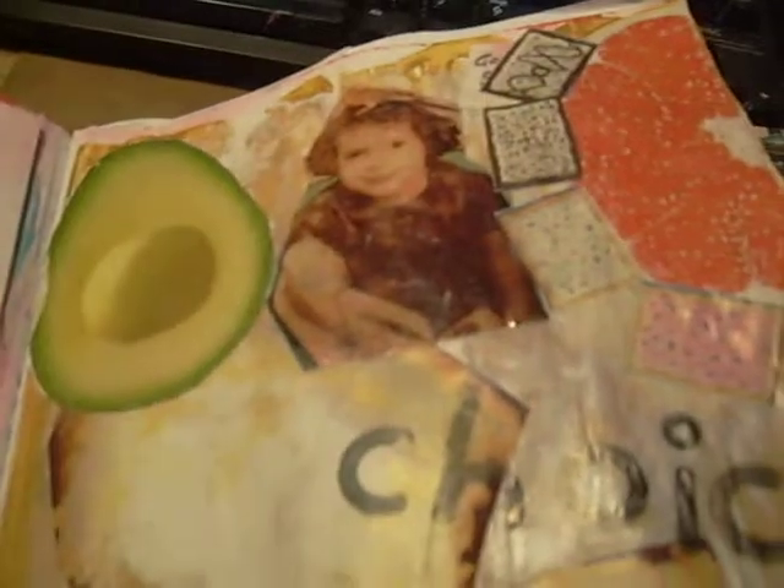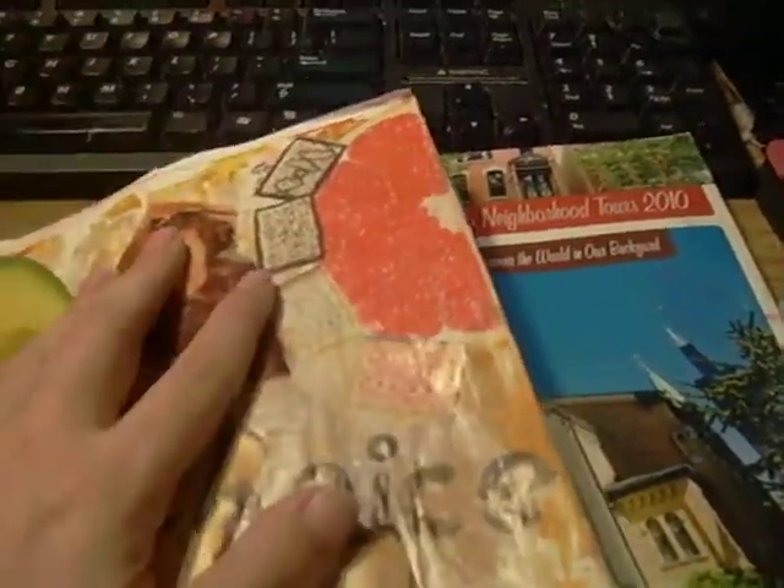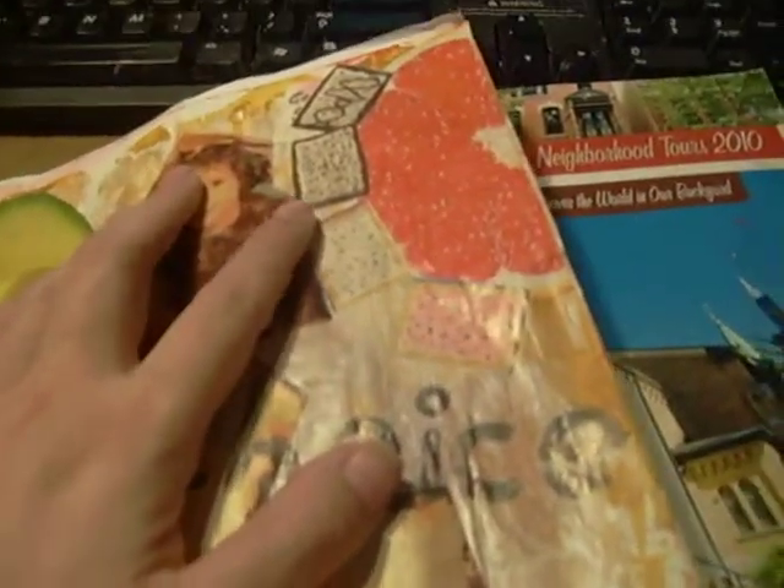There was another page I did off of the WordPress prompt — 'choice.' I had just the Twinkie and the girl, and I added some of the avocado, the grapefruit, Pop Dots, and Pop Tarts. Then I just stamped out the word 'choice.'